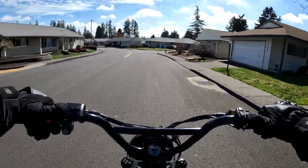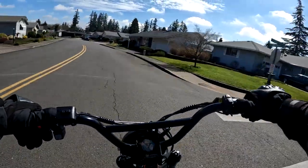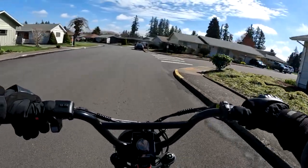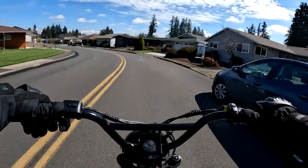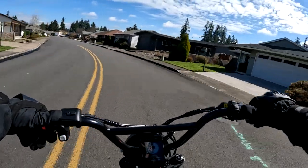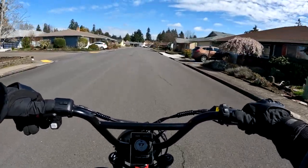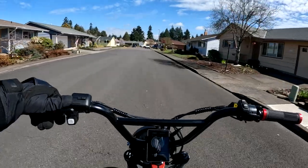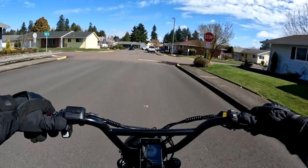In one of the future videos coming up, not too far away — I'm just waiting for a little bit nicer weather — I want to do a full review on the Lyric Graffiti, because I haven't done a real review on it yet. I've done a first ride impression; if you haven't checked that video you can go ahead and check it out, it's a little further back in the videos.